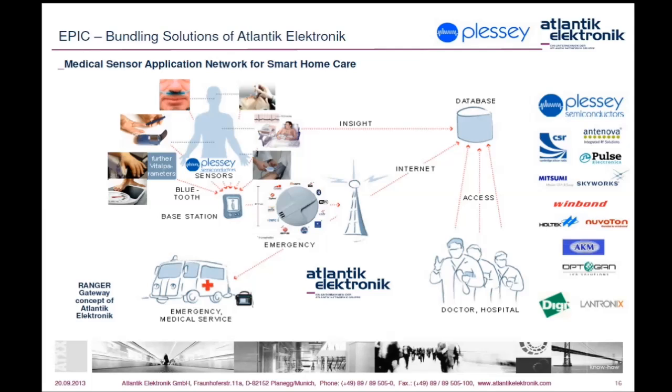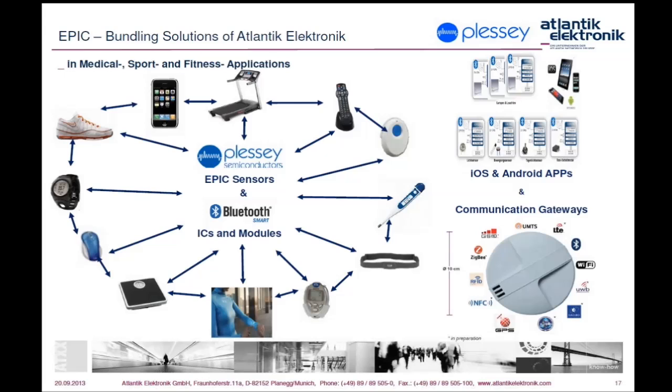The gateway is shown here as our Flexible Ranger Health Gateway, available as an embedded or ready-to-use solution, to transmit the recorded bio signals via different communication technologies through a network to an emergency medical service, doctor, or hospital, and to store it in a cloud network such as our Ethereal Device Cloud offered by our partner Digi International. Atlantic Electronic offers a variety of components and, if needed, hardware and software engineering services including OEM apps for Android or iOS devices.